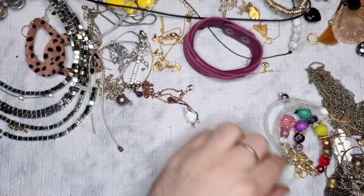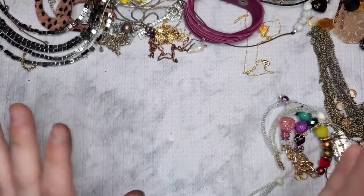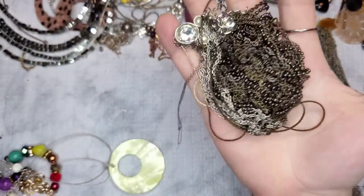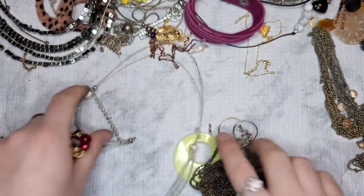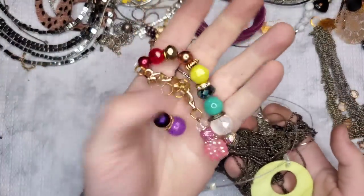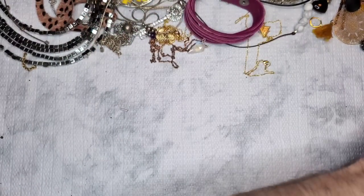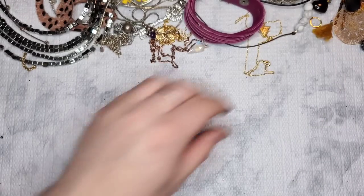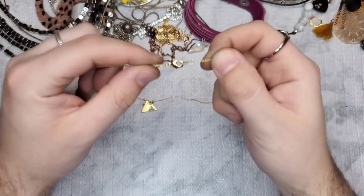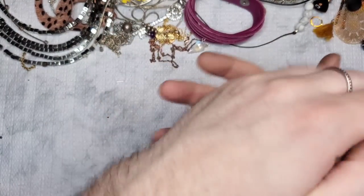All right guys, we are back — that took me probably an hour to untangle. This untangled pile is all craft — craft, craft, and craft. These beads are going to go to my friend who crafts; she needs bigger beads like these, so this will be perfect for her. All right, let's start off with the super cute little gold-tone mountain necklace — super cute and dainty, that will go to Style Encore.